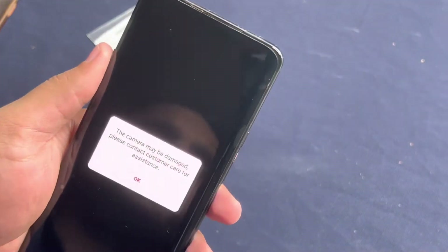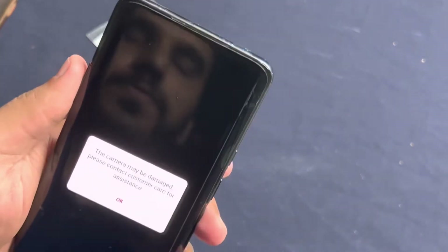So I'm going to replace the front camera for this OnePlus 7 Pro. It has some camera issues because of which both the cameras are not working. I'm trying to replace the pop-up camera, so let's see.